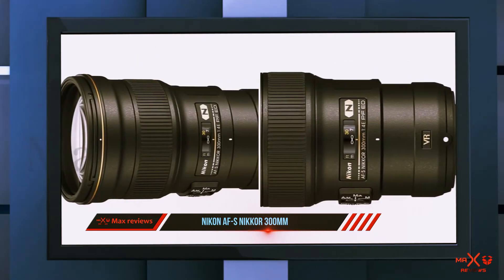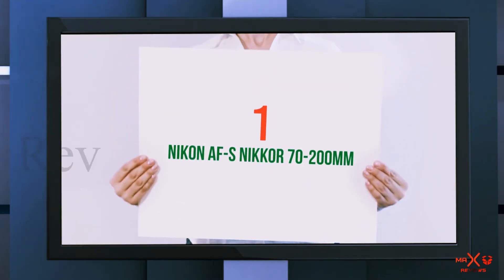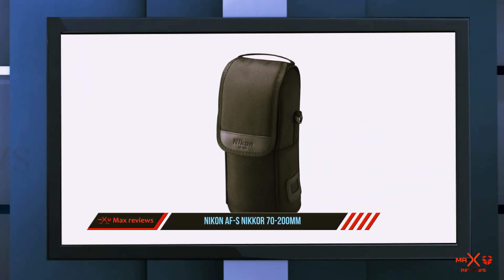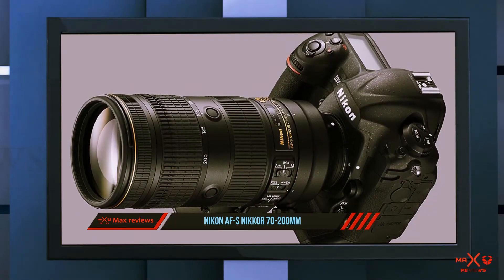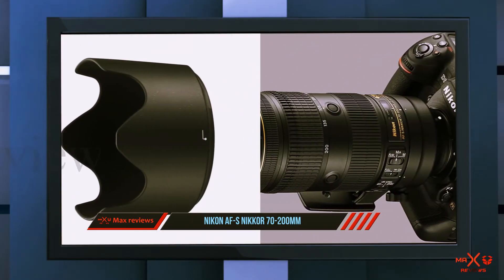The wide aperture coupled with the long focal length creates good subject-background separation and creamy bokeh. And at number one on this list, the Nikon AF-S Nikkor 70 to 200 millimeters. This lens is a staple in many professional photographers' kits, offering a great amount of flexibility, especially if you also have the 24 to 70 millimeters among your gear.